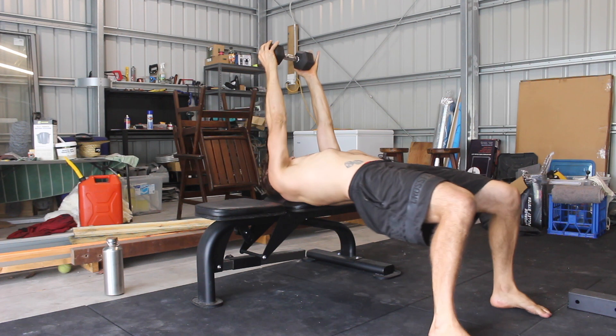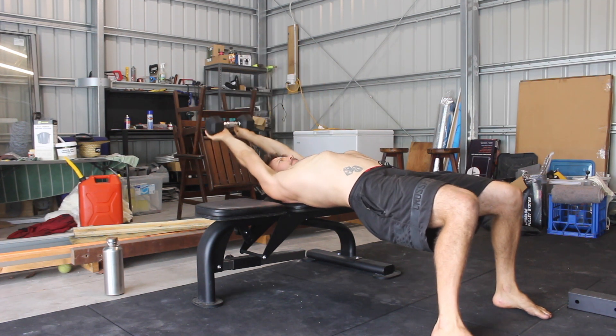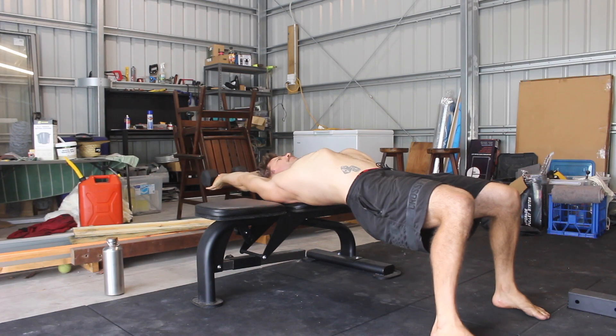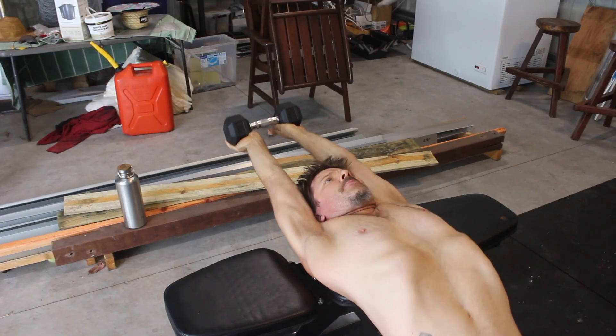Grip a dumbbell between two hands with the thumbs on the inside edge of each weight. When performing the pullover, I suggest you internally rotate the shoulders to increase the stretch on the triceps and lats.